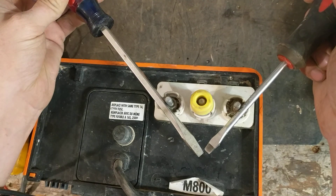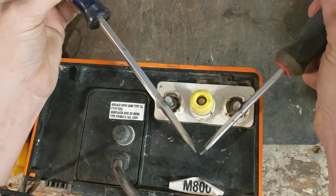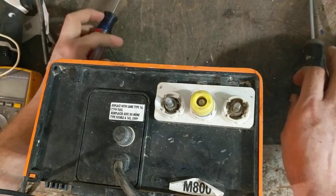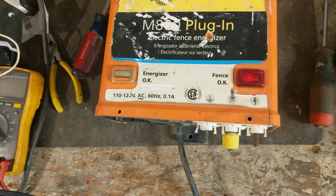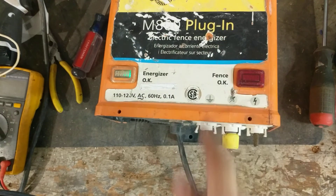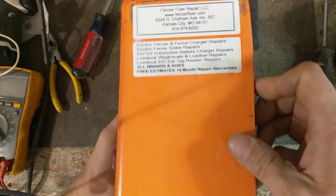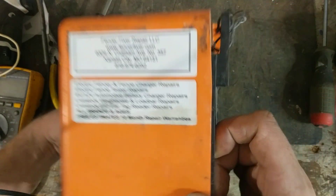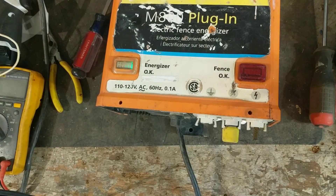We appreciate you checking out the video. If you ever need help with repairs or troubleshooting on the Gallagher M800 electric fence energizer or any other brand or model, we'd be happy to help. You can ask questions in the comments below or check out our website at www.fencerfixer.com.